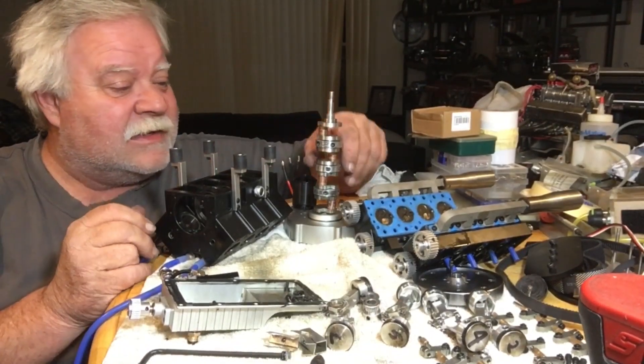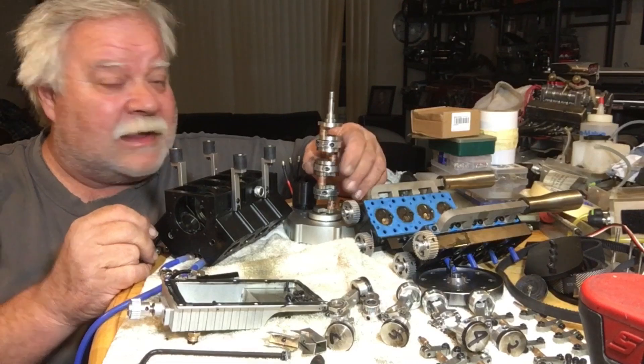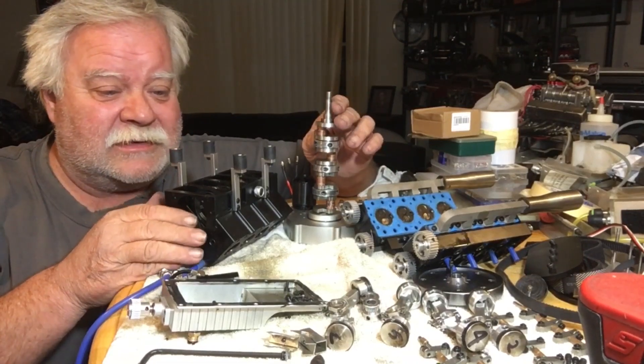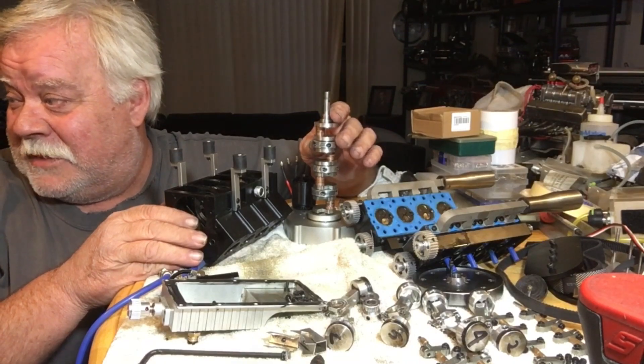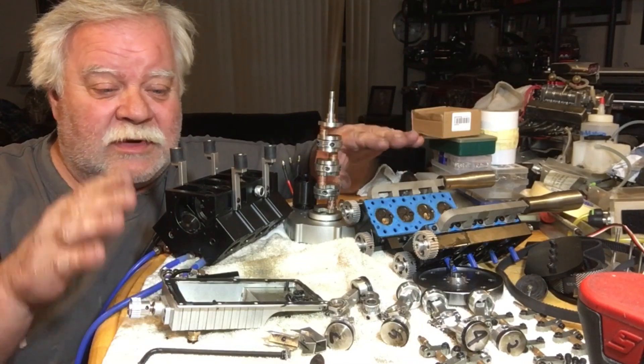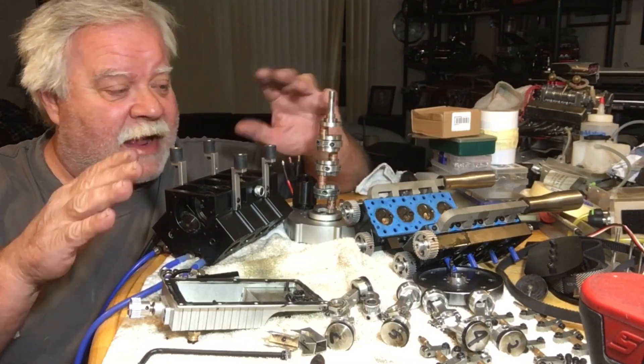All right, let's get into the thick of it here. Excuse the grubby look — I just got out of work and I've been spending probably the last three hours tearing this apart to give you guys a really close, detailed look at how it works.